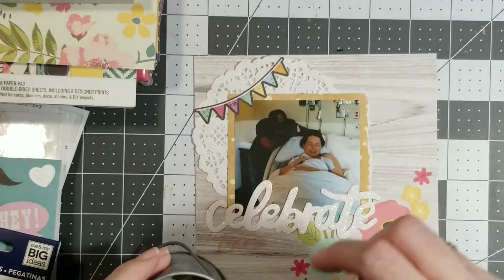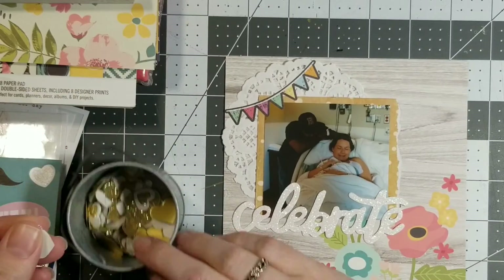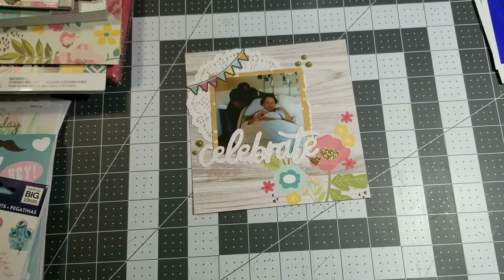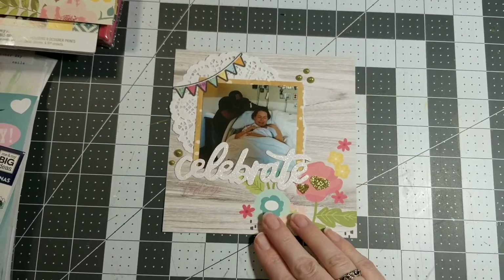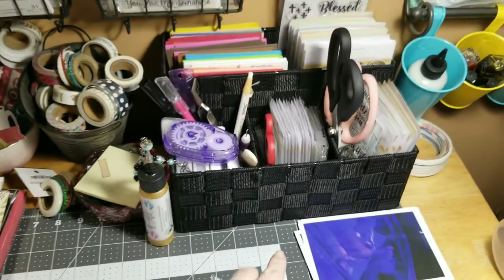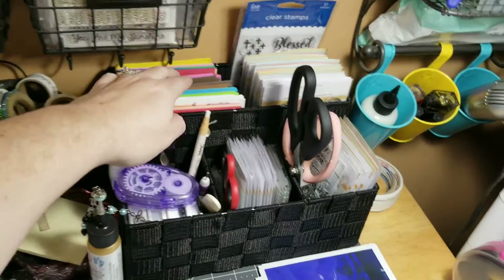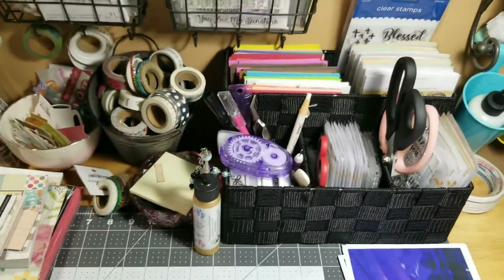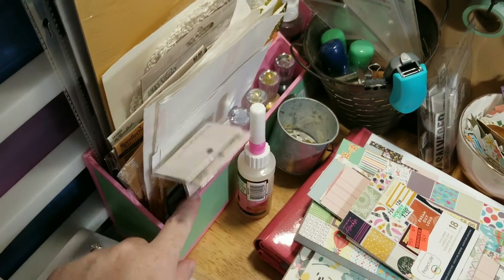I recently changed my desk around a tiny little bit — I'll show you that at the end. Let me put some hearts down. I just added some Nouveau drops and some glittery hearts because glitter. What I was going to tell you earlier is I got this organizer from Hobby Lobby — I've got my stamps in there and they fit great in the foam. Once I use that up I'll have a little extra space. I put my Nouveau drops in this little caddy thing I've had for years.